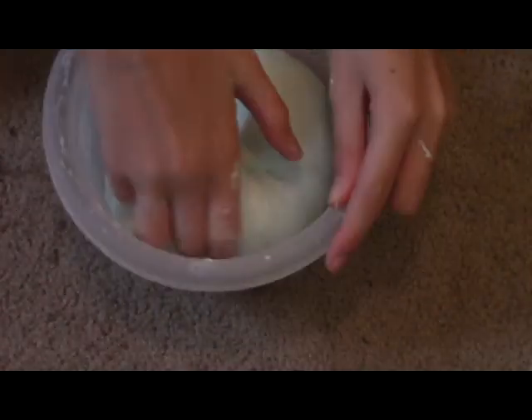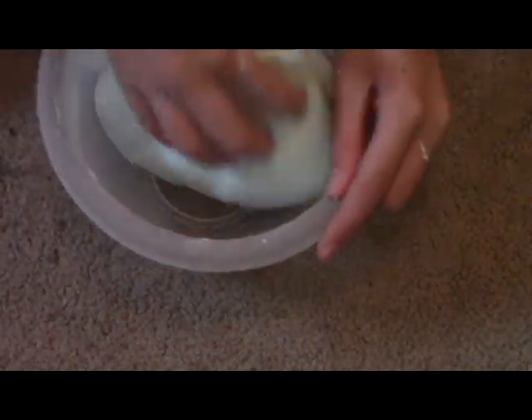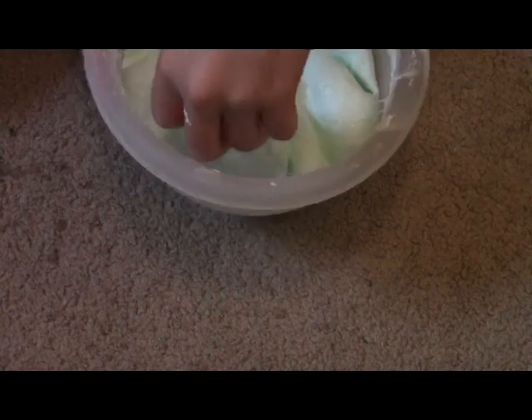I think the slime turned out amazing. I will be selling this soon — this exact one that I made — because I really like it.